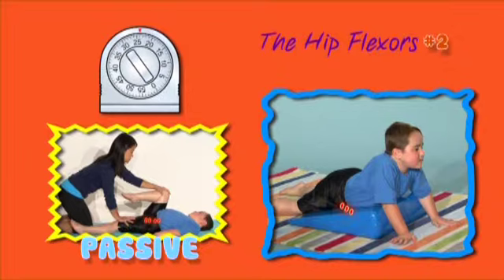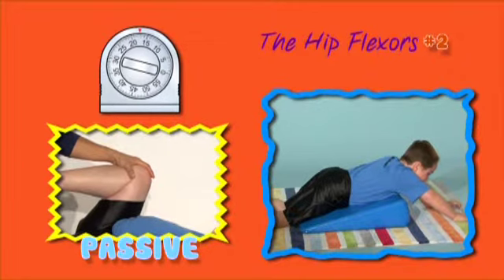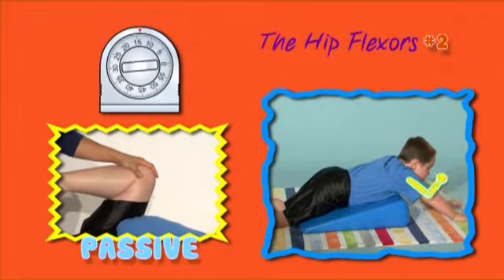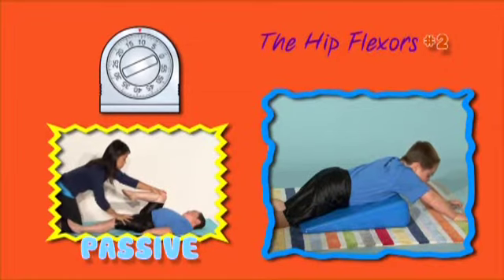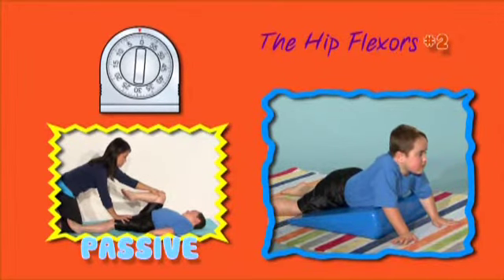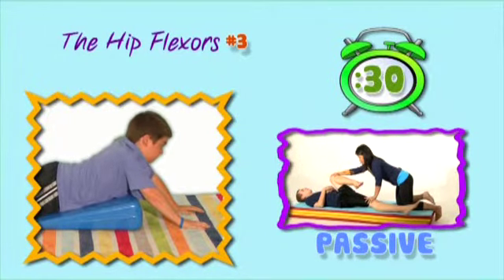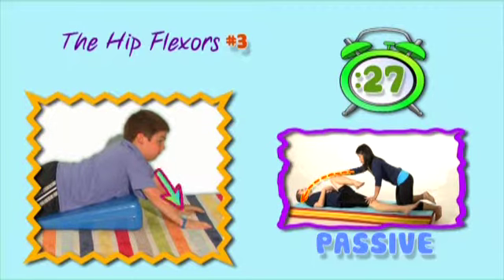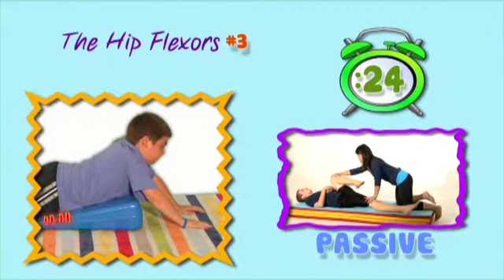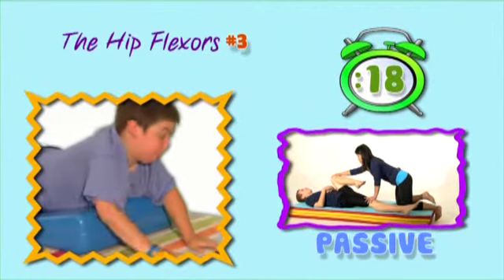Do you feel it at the front of your hip? Keep those elbows straight. Just a little bit more. Just two more. Do you feel it at the front of your hip? Straighten those elbows.